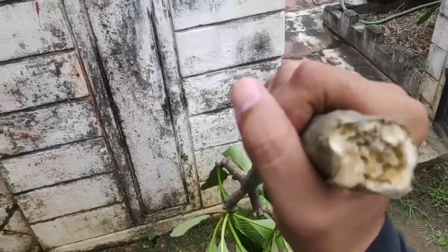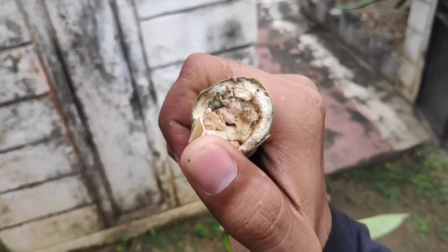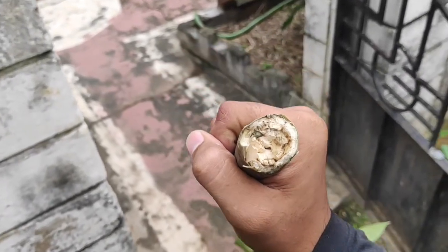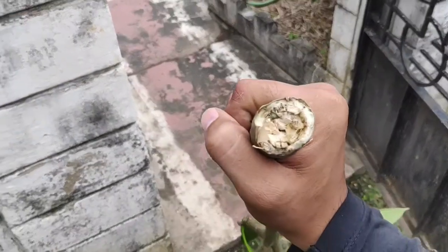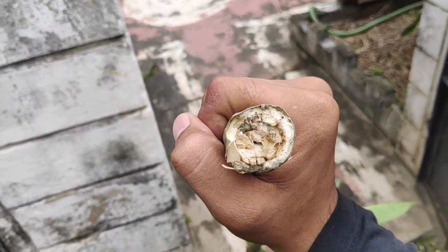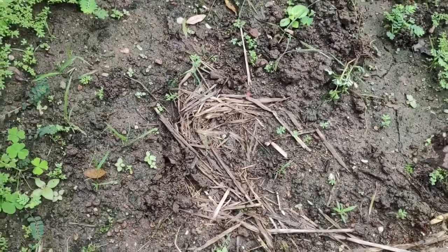So I have let it dry for three days, and now it is completely dry. When I plant this, there will be no fungal attack. Also, if you want to plant it directly after taking the cutting, make sure you use a fungicide. And if you don't have a fungicide at home, don't worry — you can just apply turmeric powder and you will be all set.